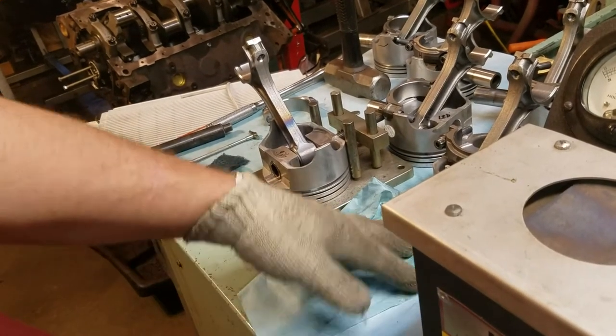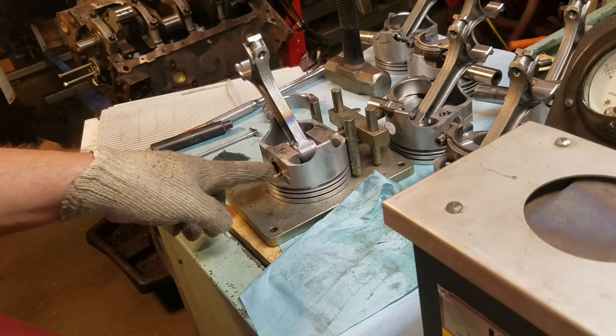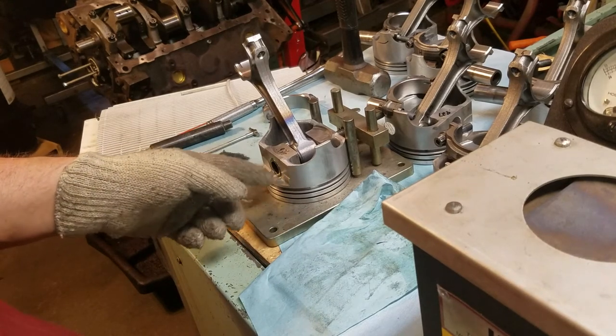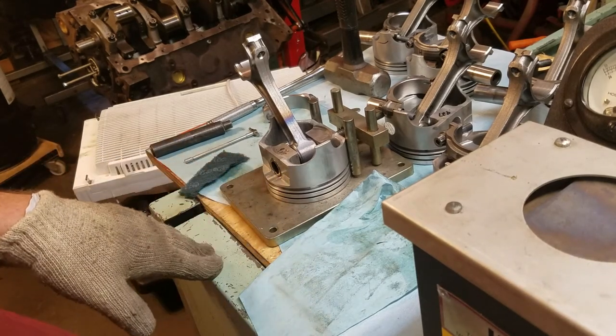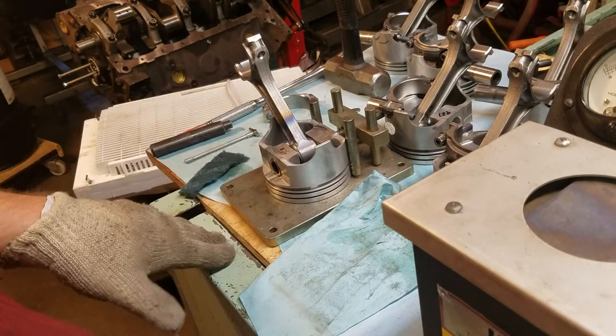That was part four - piston and rod assembly. These were not full floating rods, so they had no clip groove in the piston, meaning you can't put a spiral lock or C-clip in there. So I didn't hone the ends of the rods out - these are just press fit type.